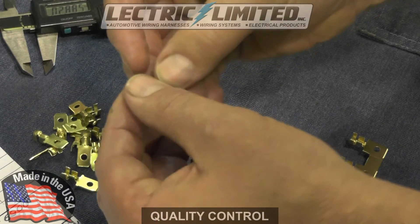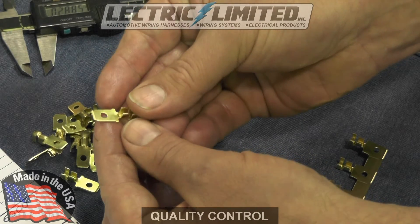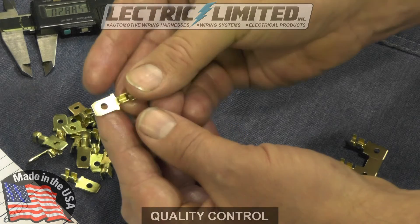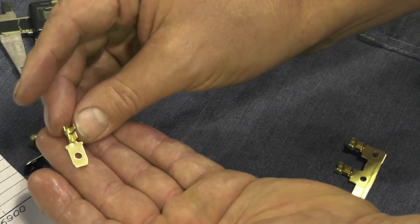We'll do a visual — we'll look for any scratches, any misformed area. And if all is well, we should have a good quality part.